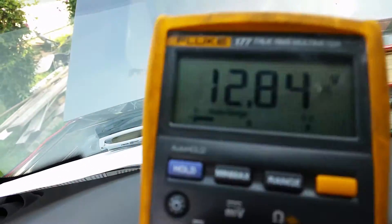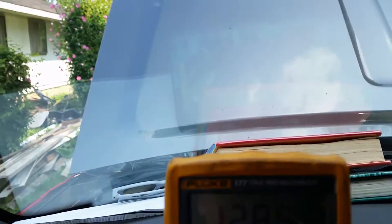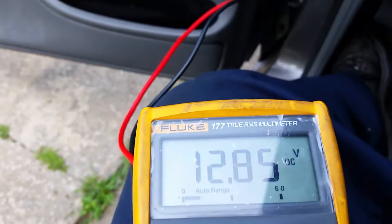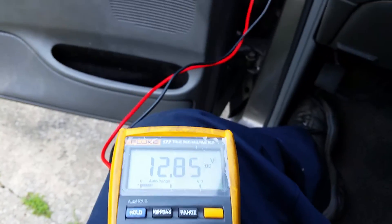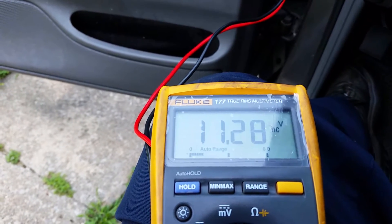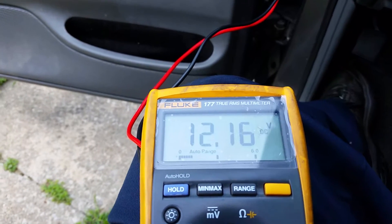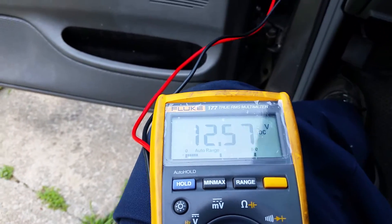I'll go ahead and do the test. As you can see there's a little bit of a surface charge on the battery — about 12.85 volts. I'm going to put the meter right here so you can see it, and I'm going to crank the engine over and watch the meter. Here we go — three, four, five, six, seven, eight, nine, ten, eleven, twelve, thirteen, fourteen, fifteen.